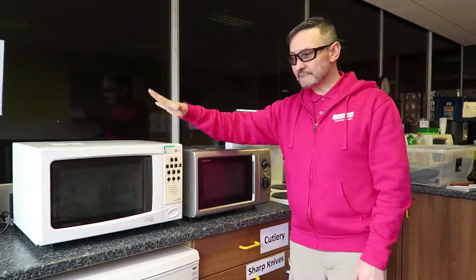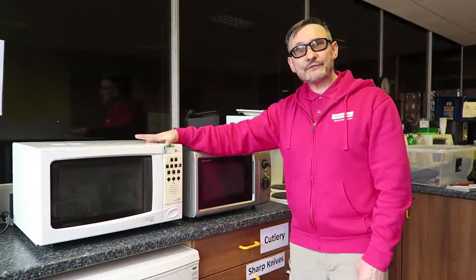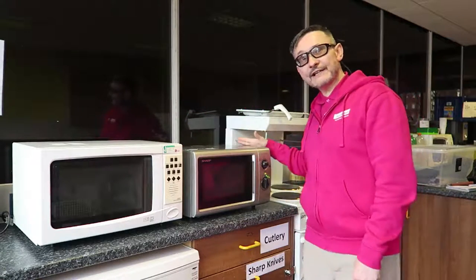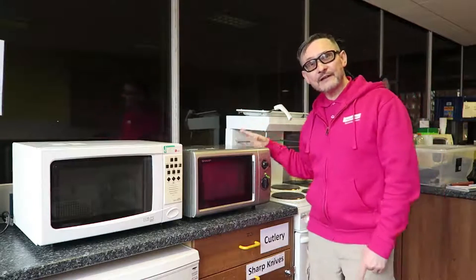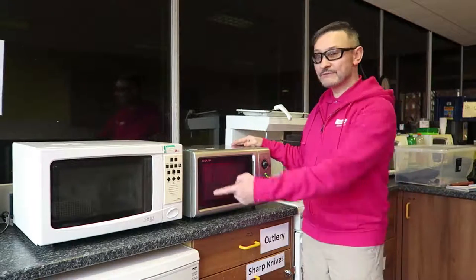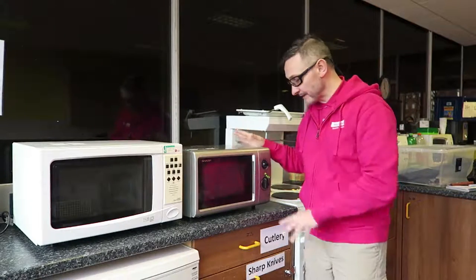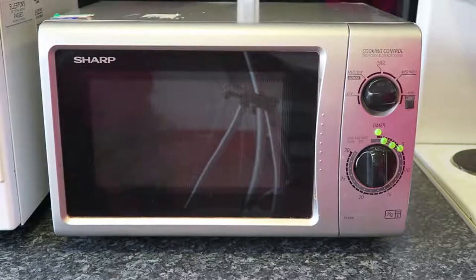That's about 300 quid — £300. It's great, it's a good solution. However, you might not have £300 to spend. So this one over here — something similar in Argos — is now 45 quid. So £300 versus £45, and you might even have this type of microwave in your house already.